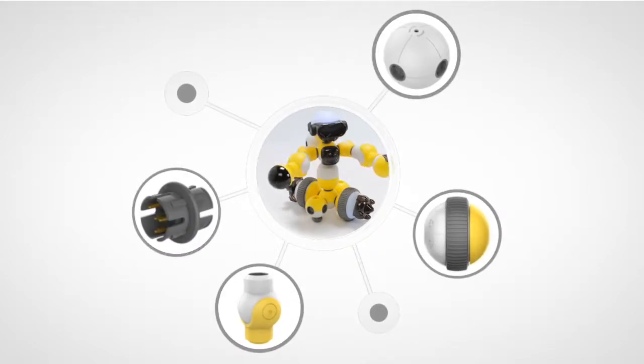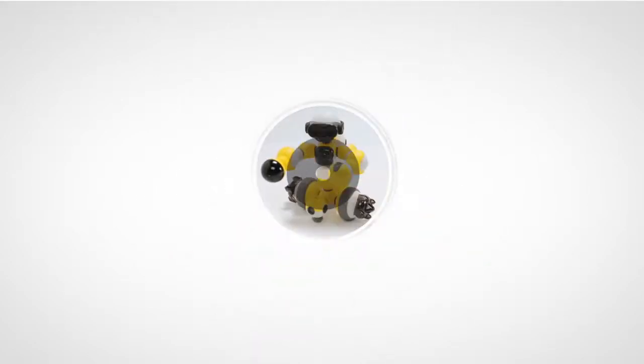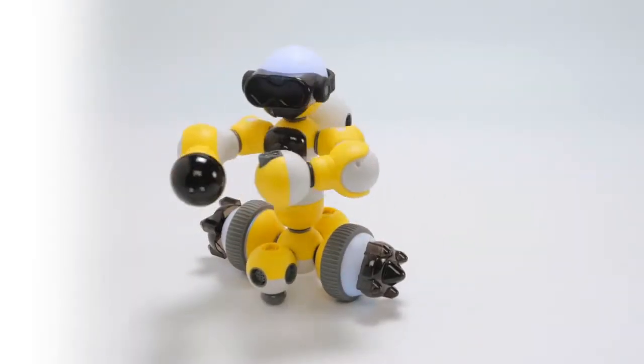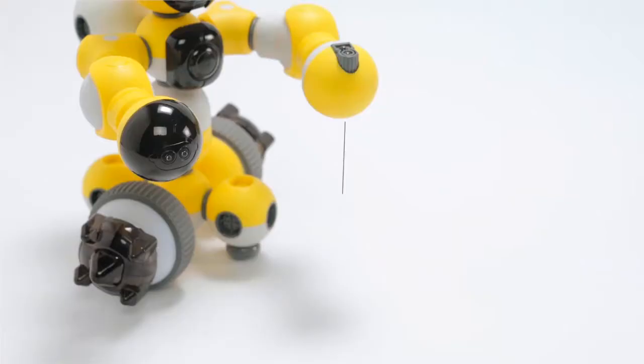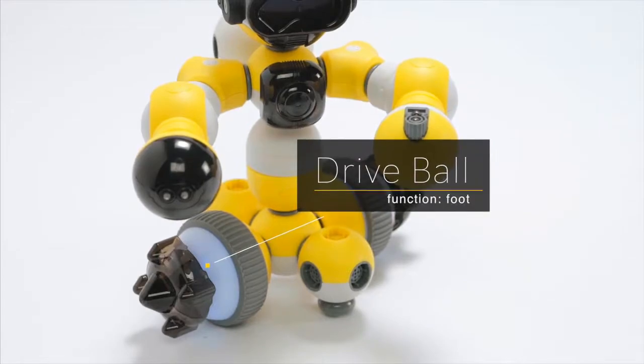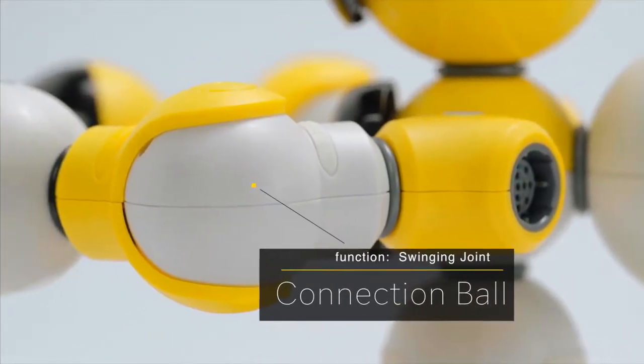Maybot is not only a robot, but is a system of components that can be combined to enable users to create their own personal robot. Inspired by the human body structure, we have developed a series of components with various forms and functions.